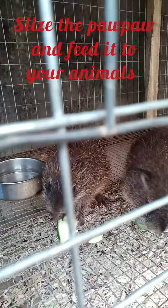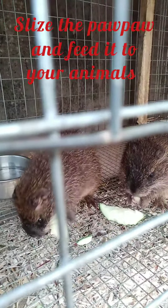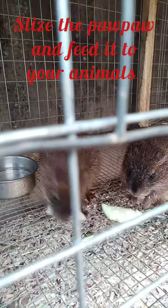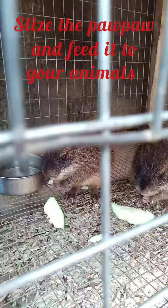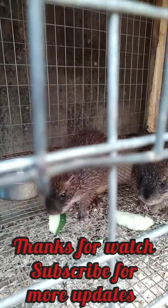This is how I deworm my grass cutter. I do this once every two months. Yes, they are enjoying it — as you can see, see how they are enjoying the purple. Everything natural.